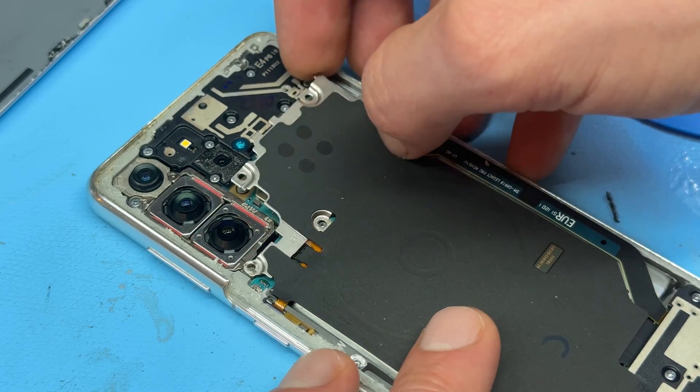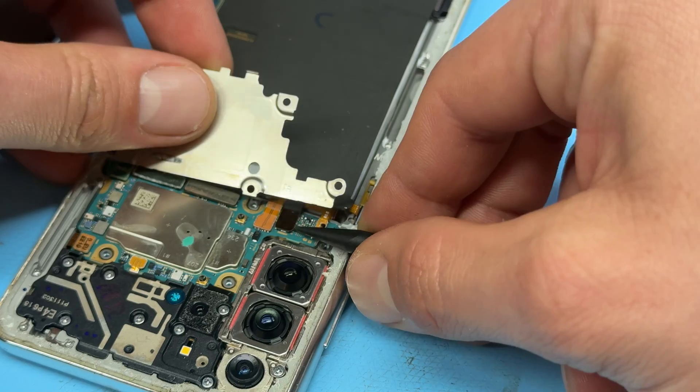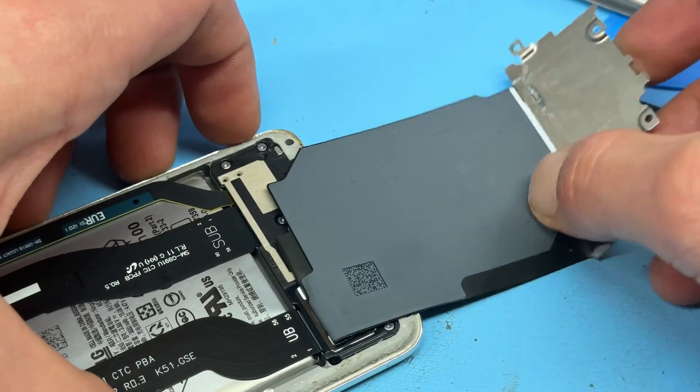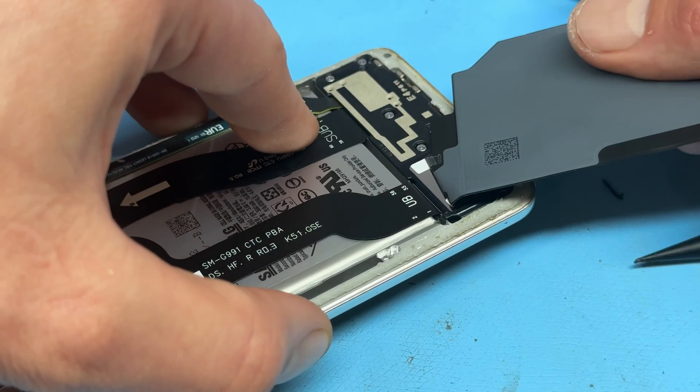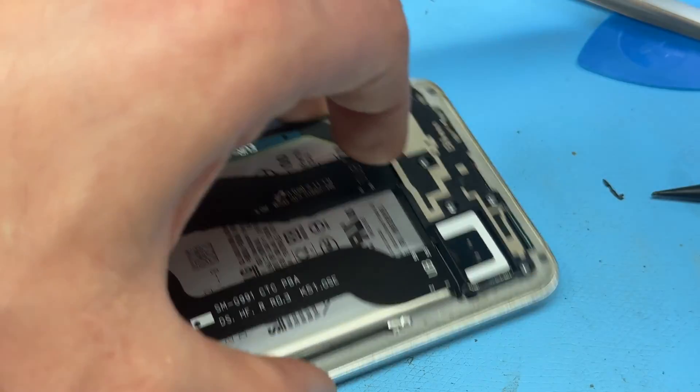With those screws removed we can now lift up this metal shield, then we're going to take the plastic spudger and disconnect this flex cable here to release the wireless charging coil from the back. It's stuck down to the speaker — you can just peel that back to remove it completely.